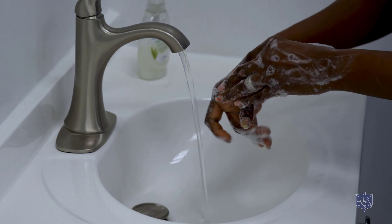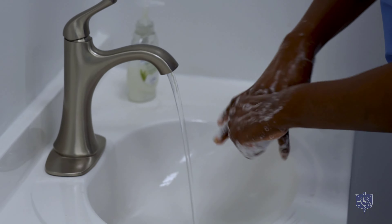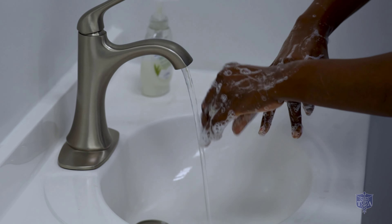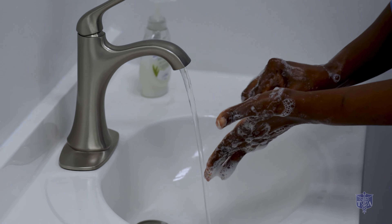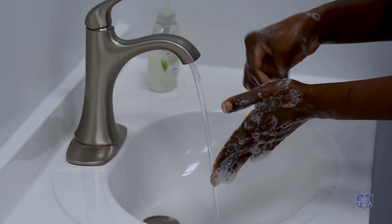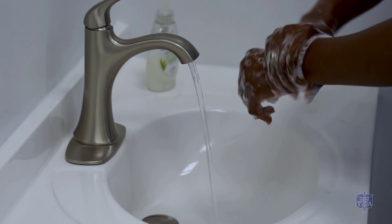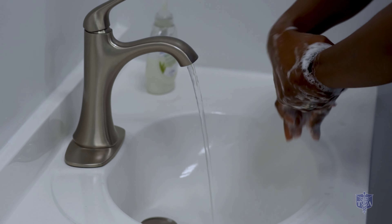Now she's going to do her nails — she's going to make a circle in the palm of her hand to clean her nails. You can sing Happy Birthday or the ABCs twice and that will fulfill your 30 seconds. Now she's going to wash both wrists.